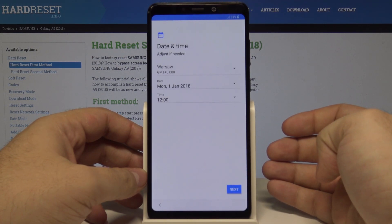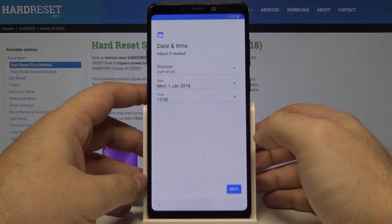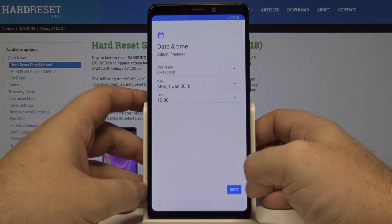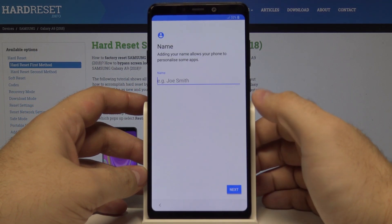Now we wait a moment and the phone will show us the date and time. If it's correct, we can leave it. If you are connected to the internet, the phone will check the current date online and fill it in automatically. Let's select next.